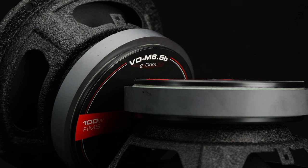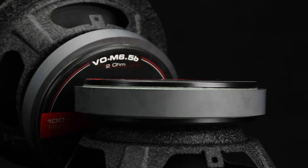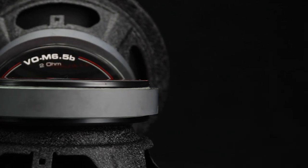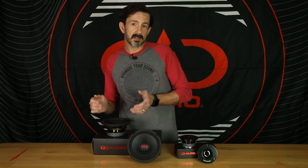They have a really strong 26-ounce ferrite motor, a high-temp one-and-a-half inch voice coil, and power handling of 100 to 300 watts. And this is pretty cool — they come in 2-ohm and 4-ohm versions.